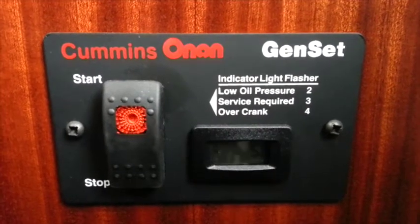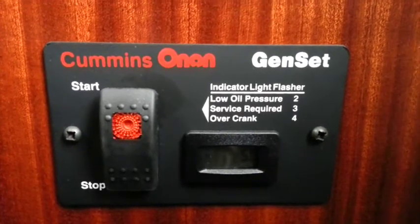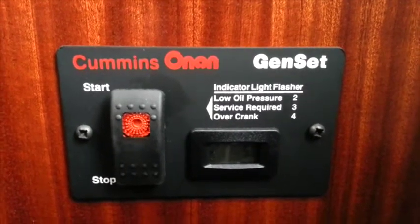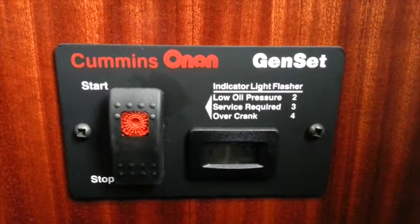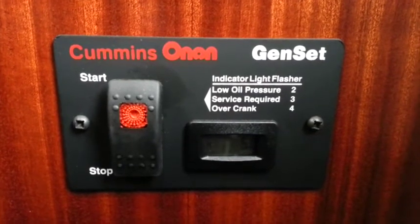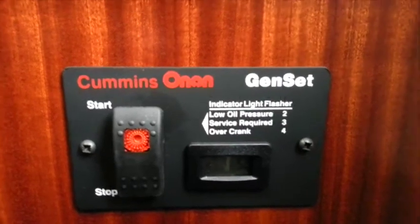Hey YouTube. I've had a few requests to start the generator and run it while it's inside the camper to hear how noisy it is. So I figured I'll go ahead and do a cold start today on the generator. I haven't started it in about 25 days, so this will be a good little cold start and we'll see what happens.